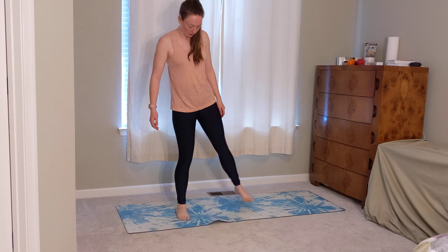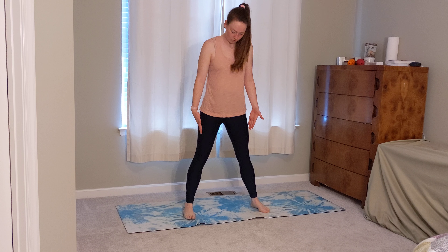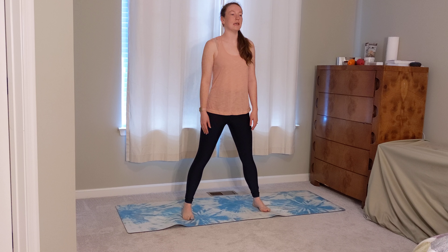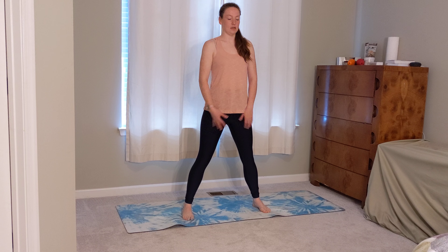Let's begin in a wide, slightly wider stance than you normally would, so maybe about two feet apart. Toes are pointing the same direction, you can be squared off to the top of your mat or to one side. Ground into the pinky to the sides of your feet, with a little bit of softness in your knees.